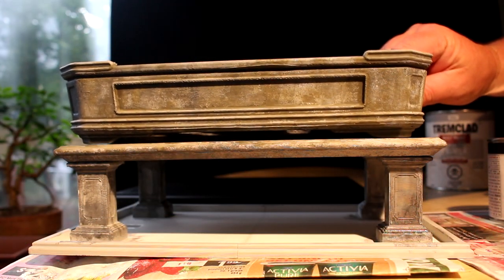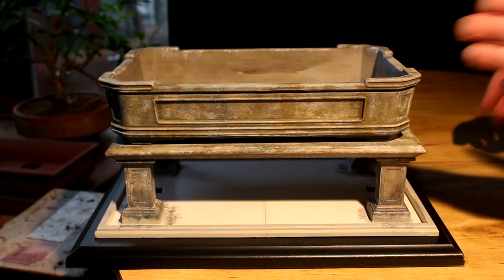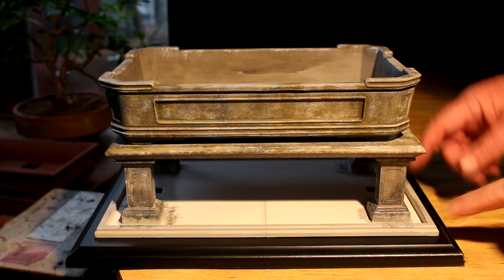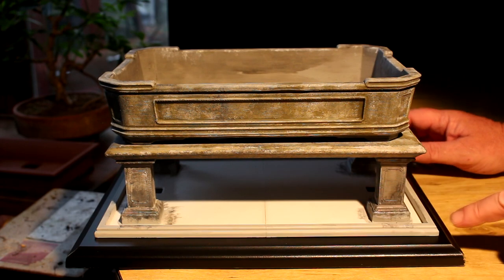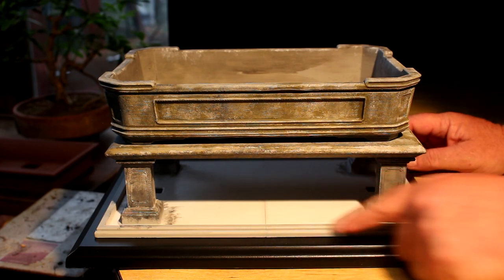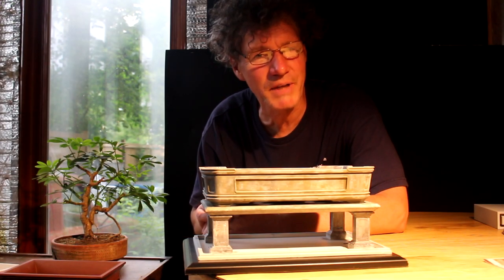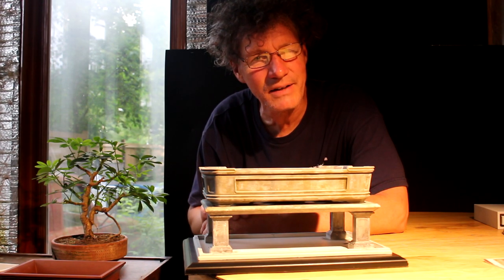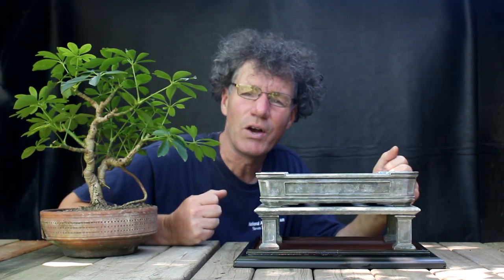I'm going to add a wooden base underneath this whole assembly. Here's a shot of the pot, the display stand, and the wooden base — I'll be screwing the plastic part onto the wooden base for the final assembly. I still have to paint my black edges around the plastic base. I'm getting closer to planting the tree. I'll finish off all the details and then we'll come back and see how it all looks.